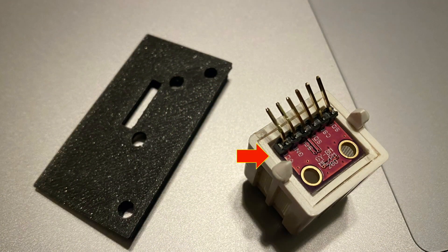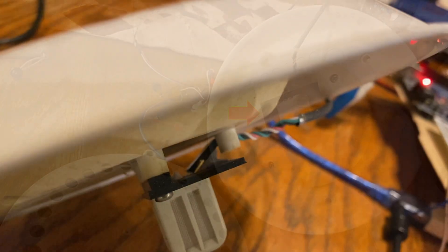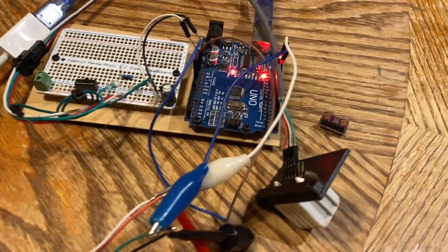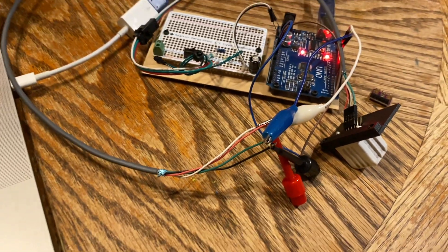I then designed and 3D printed a new base to anchor the sensor to the shield, for which I'll include a link for the STL file in the description of this video. Here's the mounted sensor replacement for the layer cake shield assembly. With my own sensor that I can program and log data with in the field, I maintain an air gap between the sensor and the insulation per the original design, and then use the Adafruit BMP280 library with a properly mapped I2C address in code.